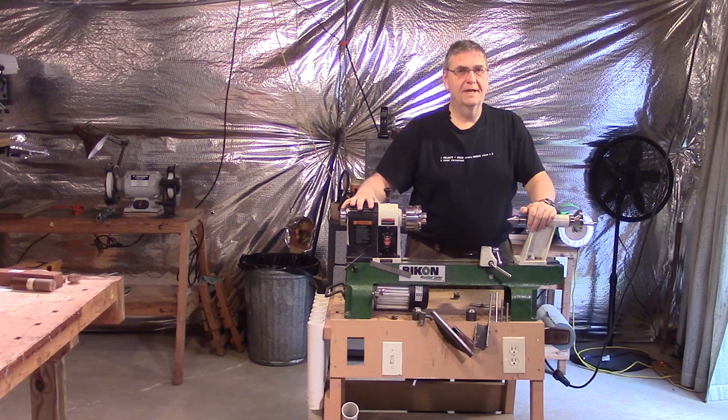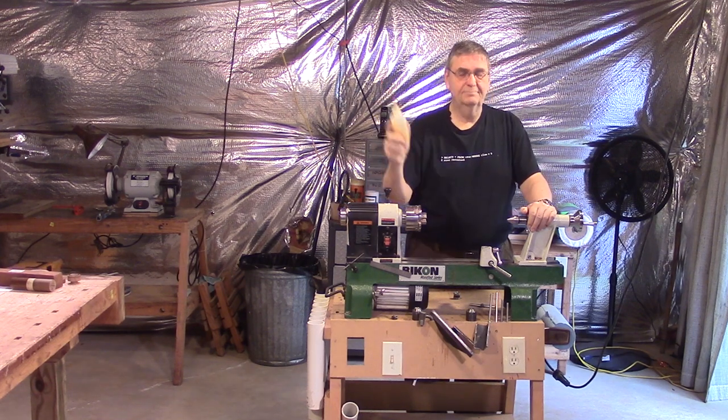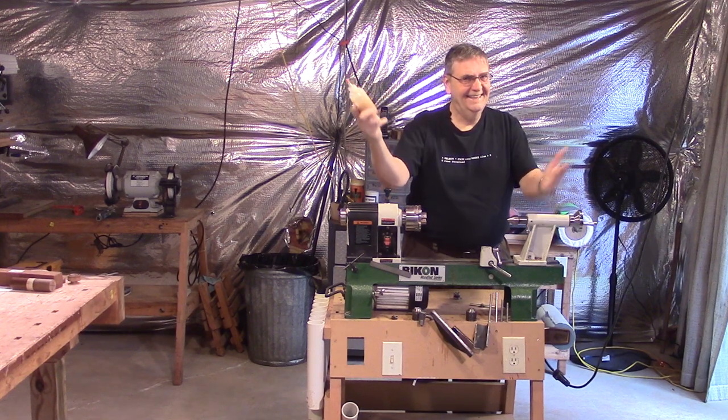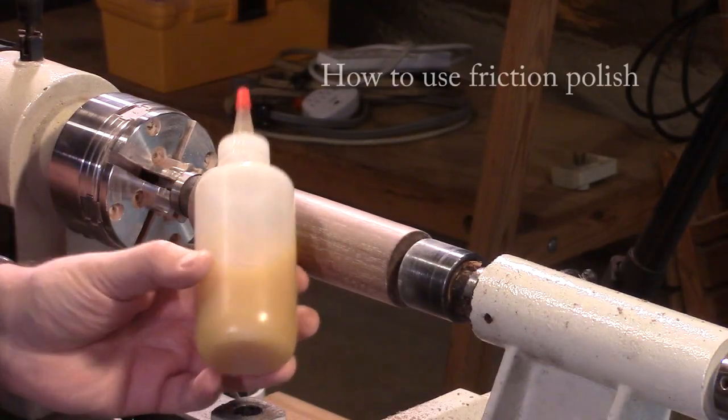Hi, I'm the Rick in Rickturns and I'm here to talk about friction polish again — how to use it and how to abuse it. Well, maybe how not to abuse it. Friction polish.